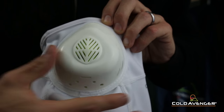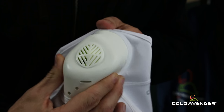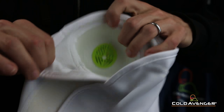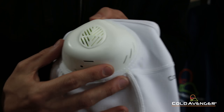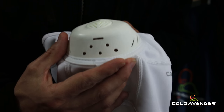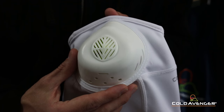Like all of our masks, we incorporate our patented ventilator piece made of a flexible, medical grade and inherently antimicrobial polyurethane plastic. The patented ventilator design allows you to breathe freely through both your nose and mouth while keeping your airways protected from the damaging effects of cold air.